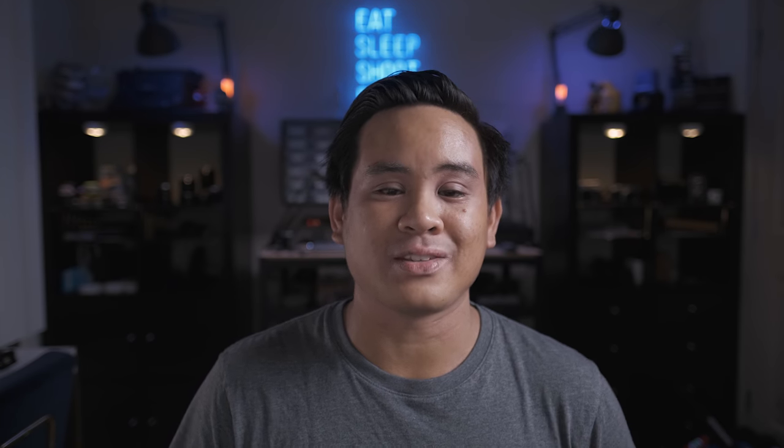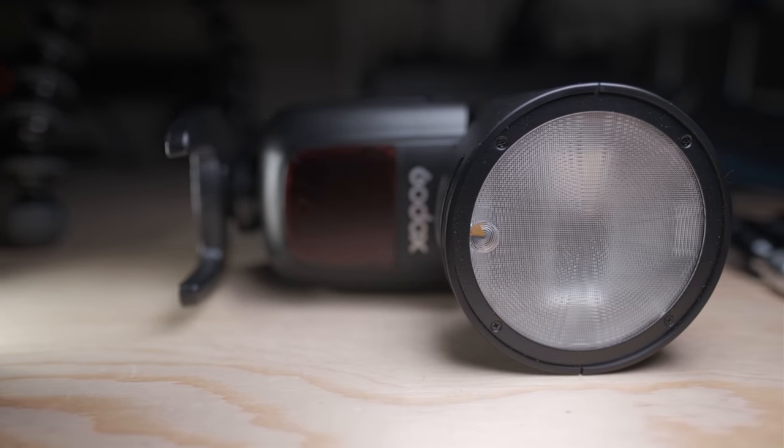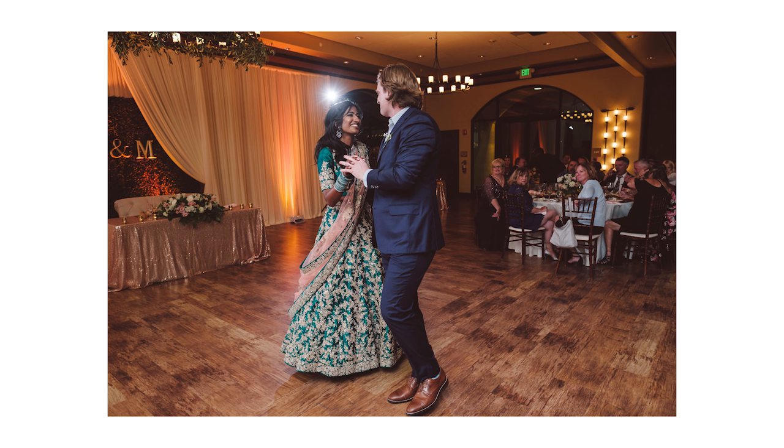The first burning question, especially for 862 users, is: does the round head of the Godox V1F actually make a difference in terms of quality of light? The truth is, personally, I really have not noticed, and that wasn't really the main factor in me landing on the V1F as my main Fujifilm on-camera flash. While I'm sure the direct-fire flash beam is a little more pleasing and might be more pleasing for bounce flash since the beam is round rather than rectangular, I just haven't noticed anything different.